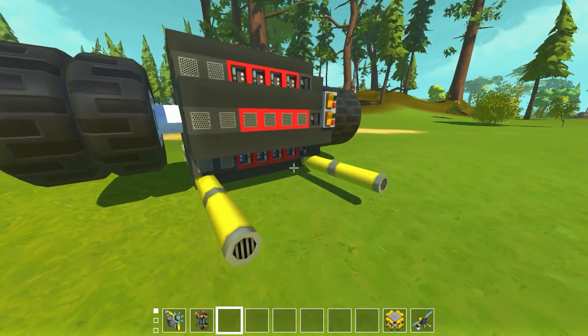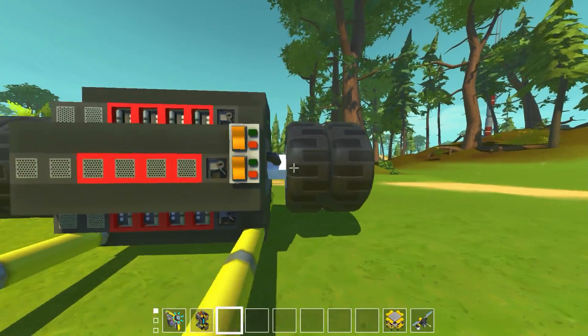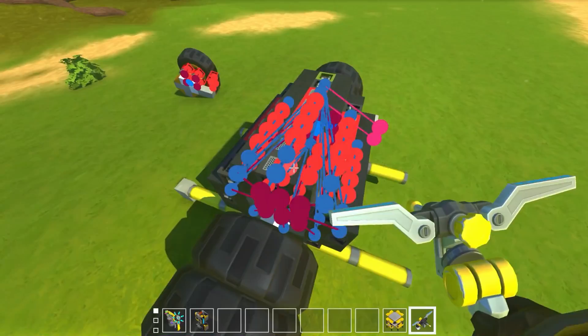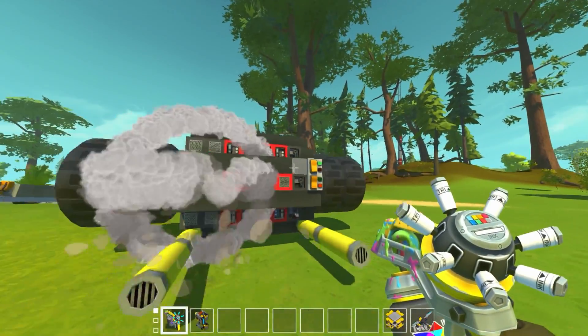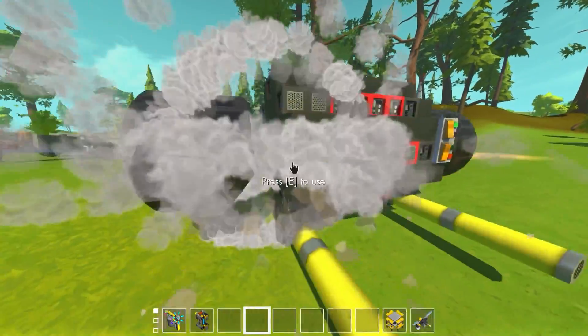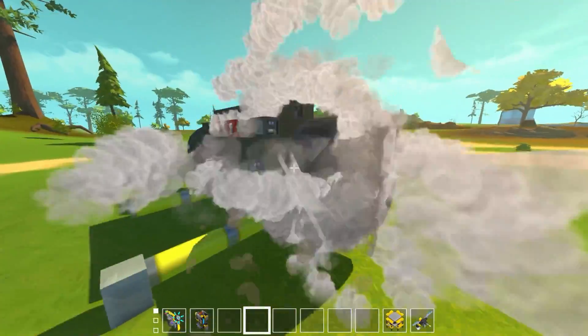I busted out the old magnet engine that we've got here. Pretty standard stuff — it's just got a ring of magnets around the outside and then a core on the inside. We can turn it on and it'll spin, and it spins pretty fast. It's got a little bit of lag going on here.